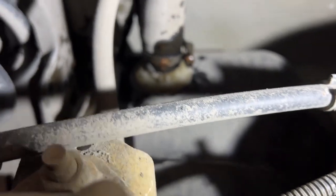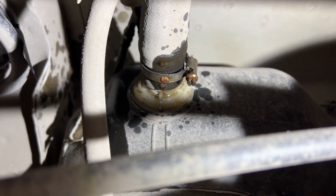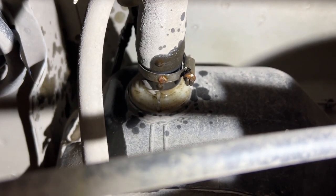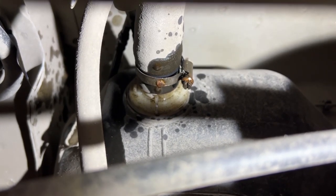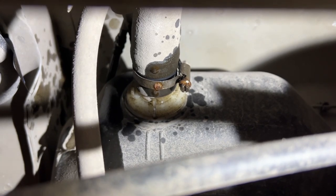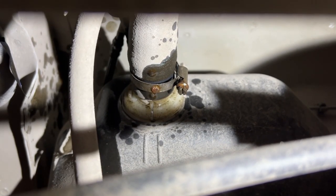I loosened the filler neck at the tank and we're going to pop things off and get a closer look at the tank inlet where the fill pipe connects via that rubber hose. I sprayed some penetrant on the clamp and loosened it, and we'll pry that hose off the end of the tank and take a look-see.